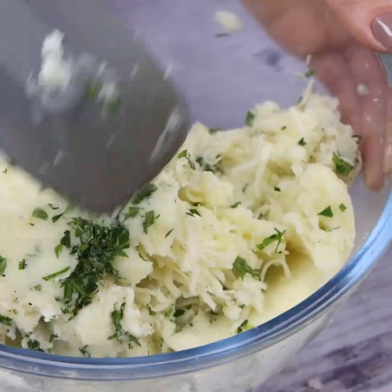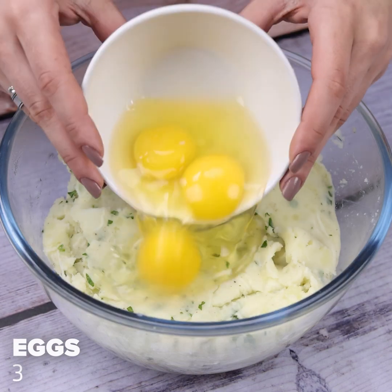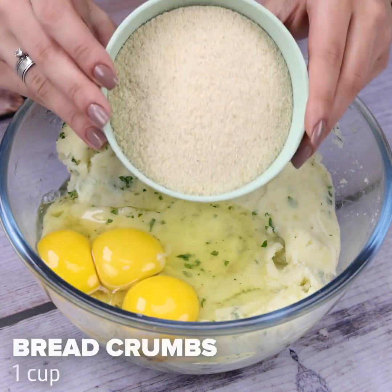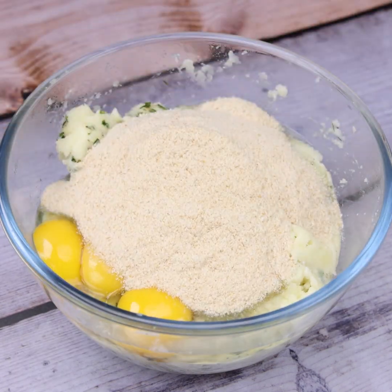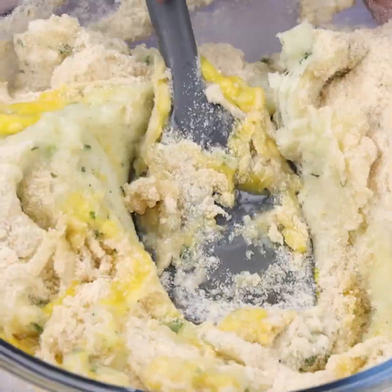Write everything down to make it at home later. I'll add three eggs followed by a cup of breadcrumbs, and mix again, incorporating the ingredients well.